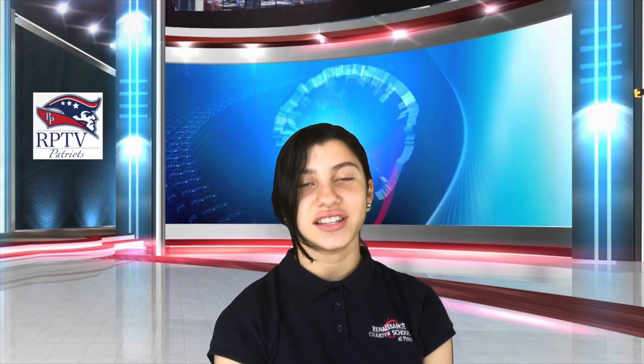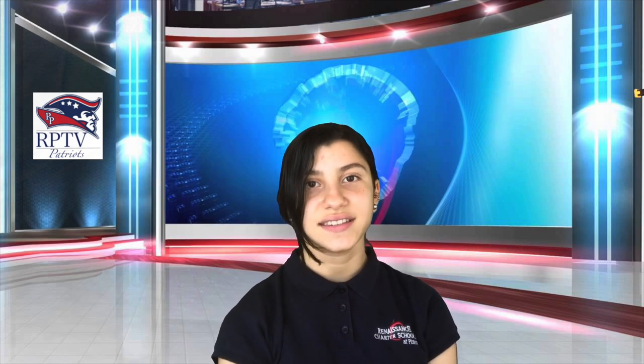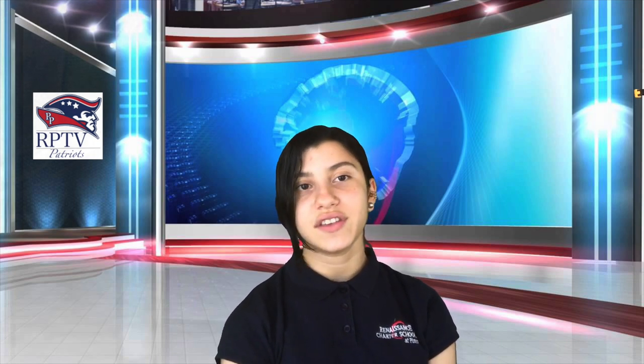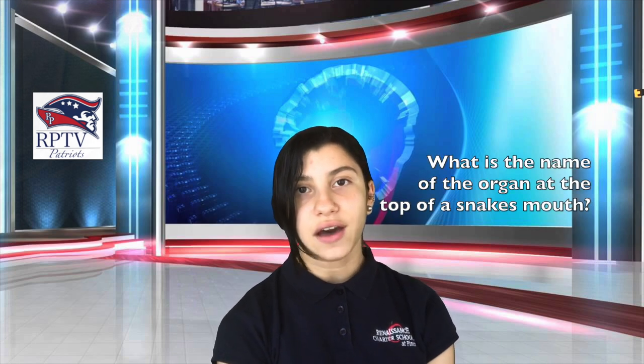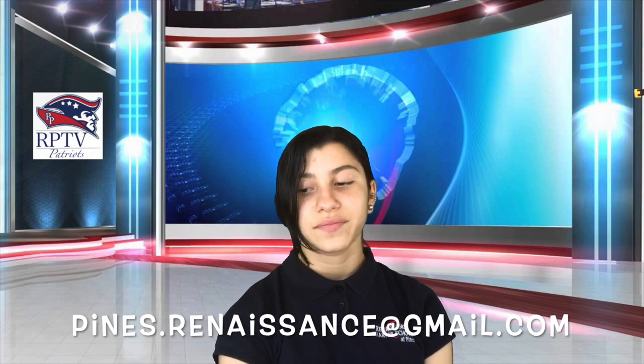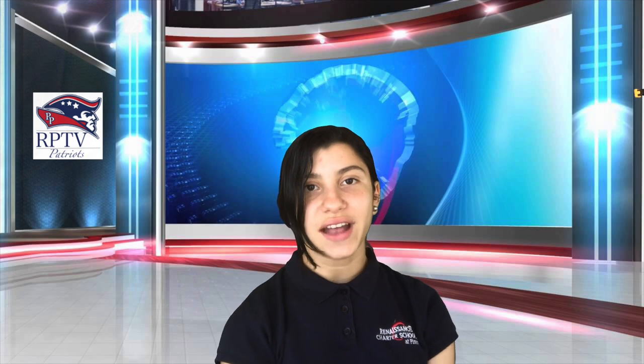Patriots, don't forget your PAST expectations: present yourself positively, act kindly to others, treat the school's environment respectfully, and succeed at everything. Today's trivia question: What is the name of the organ at the top of the snake's mouth? Teachers, please send your answers to Heinz.renaissance@gmail.com before 10 a.m. in order for your response to be reviewed. Winners will be announced the following day.